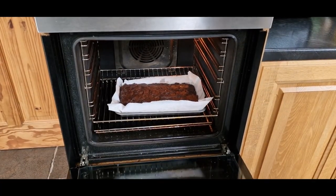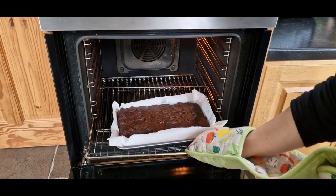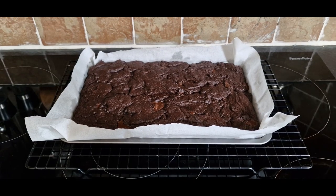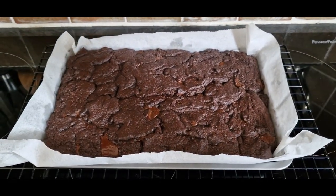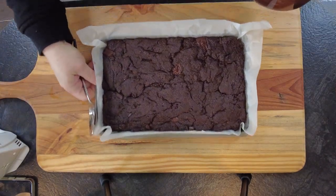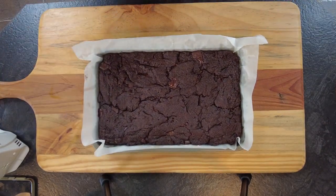Then we'll remove the brownies from the oven and let those cool. Then cover the brownies with the Jameson ganache and allow to set for approximately 5 to 10 minutes.